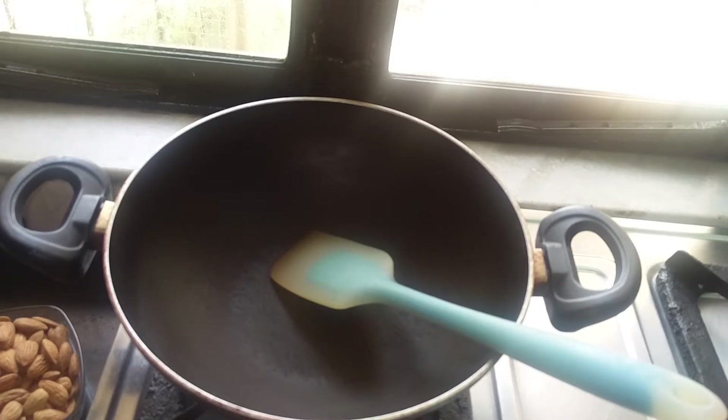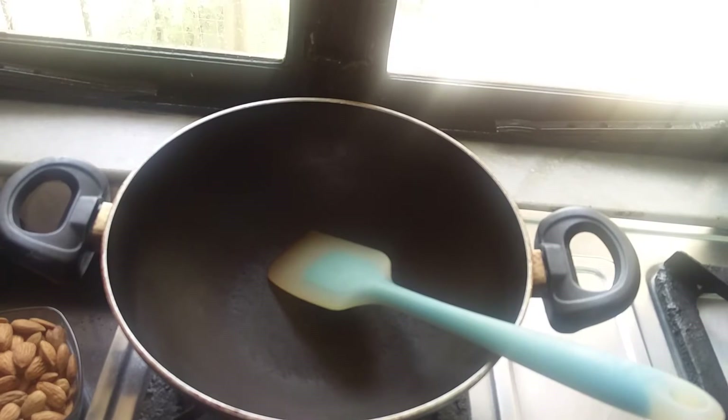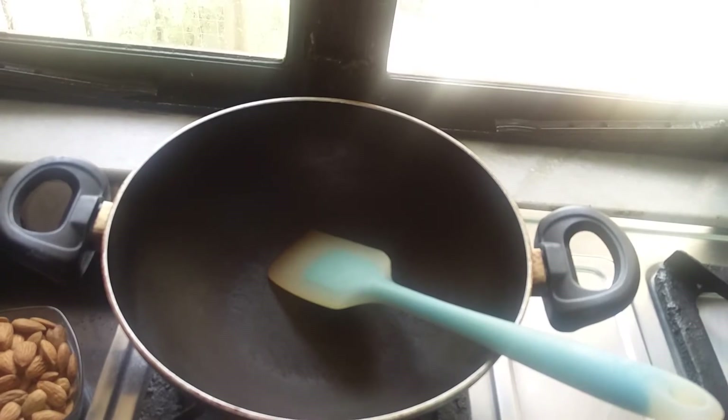We all love having mixtures, and especially Indians love bhujias. I'm trying to create something we can have in the evening. Especially on a keto diet, you can't have all those spicy mixtures of bhujias or lentil flour snacks, so I'm making this nut mixture. Let's start.